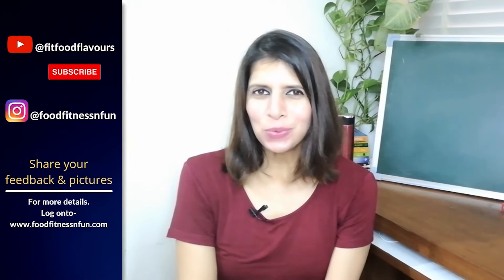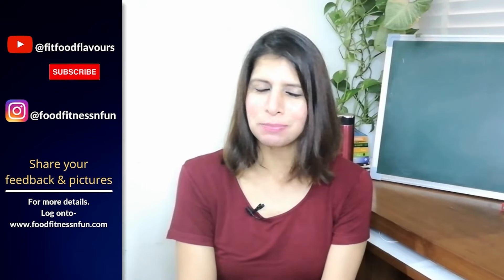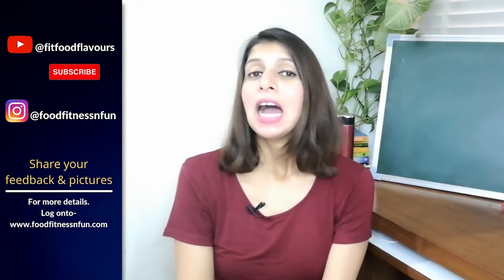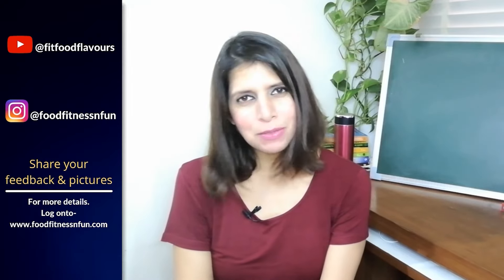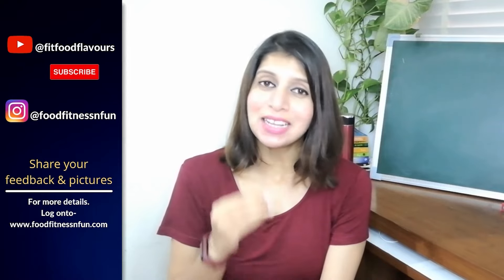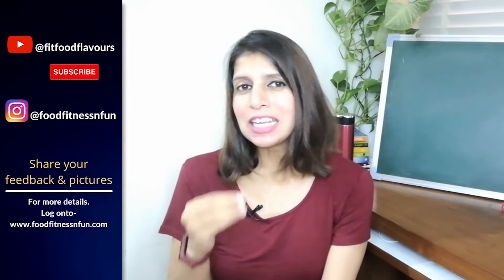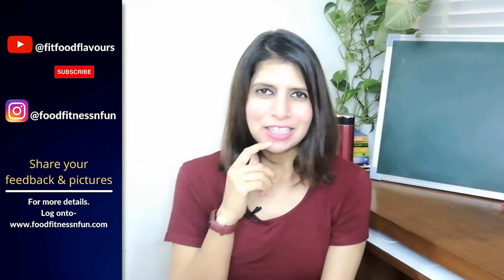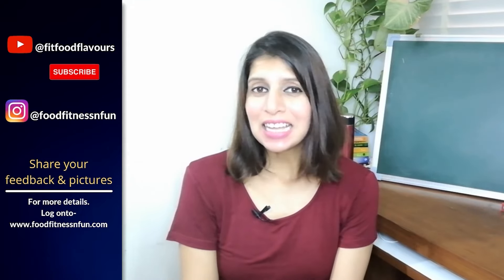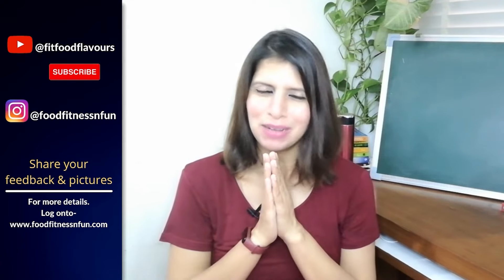I hope you enjoyed watching this recipe. Do try it, and if you do, don't forget to share it with me. You can share your feedback in the comments section. You will find this recipe on my website — I will update the link in the description box. Thanks for watching. Stay healthy, stay fit, stay active. I will be back very soon. Until next time, take care. Bye bye.